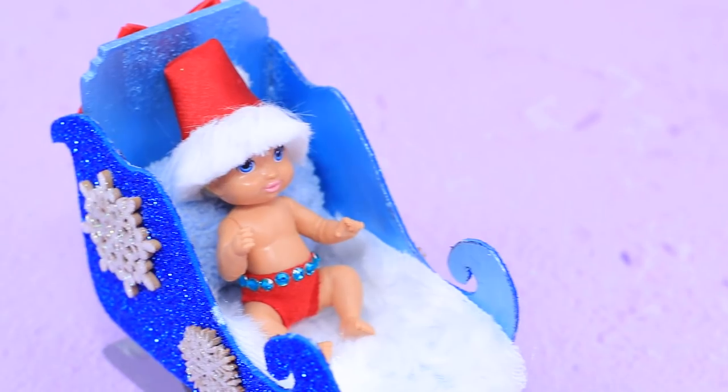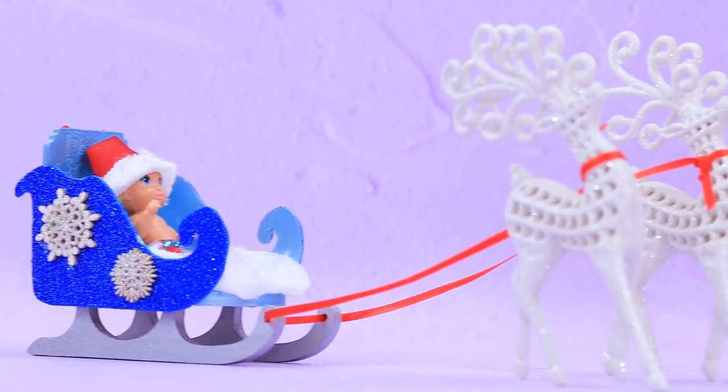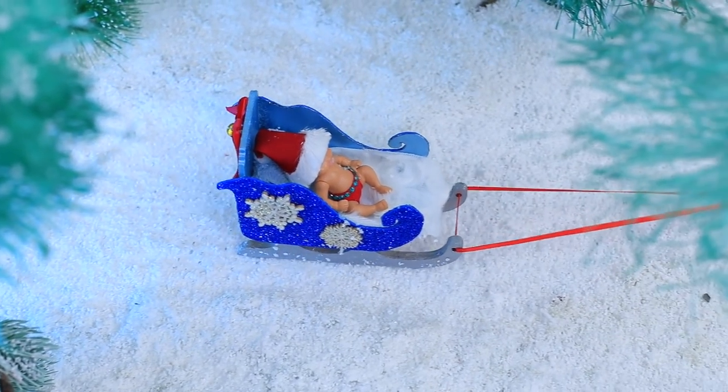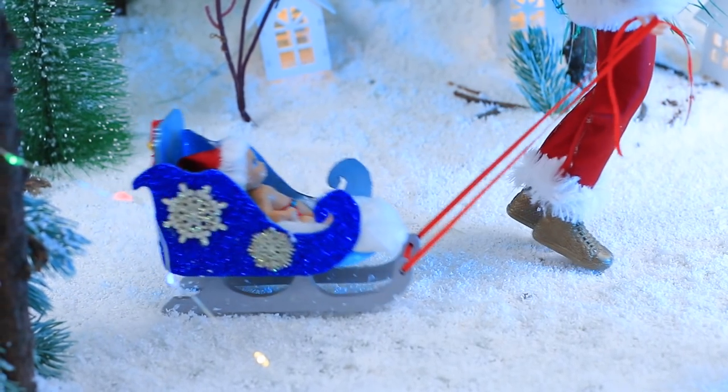Now the baby is soft and comfy. When Tilda grows up a little, reindeer will drive her around the world. And for now, Santa is the one in charge of the sleds. Father and daughter are having so much fun — let's not bother them.